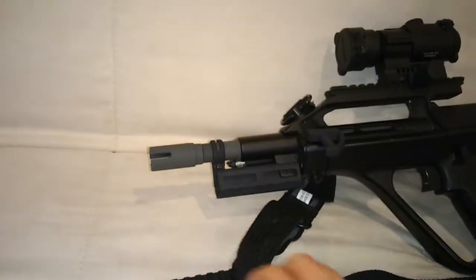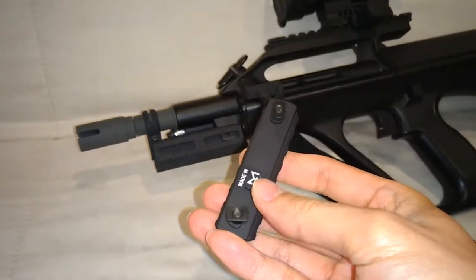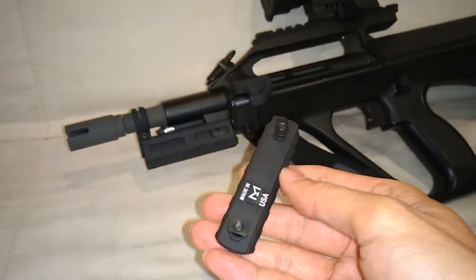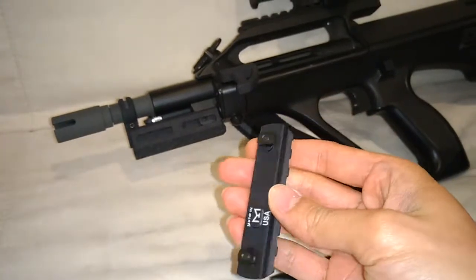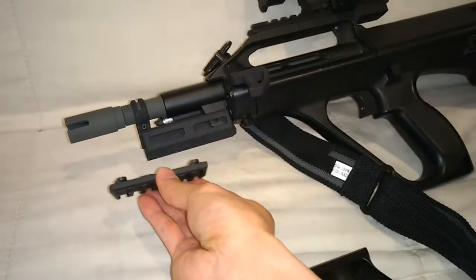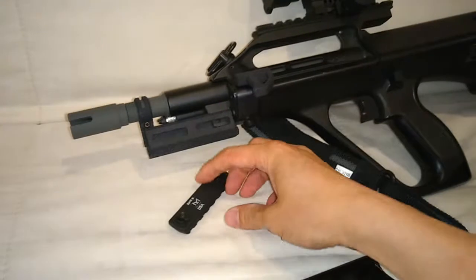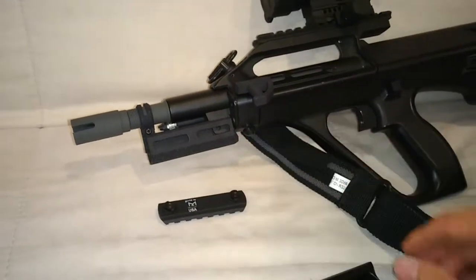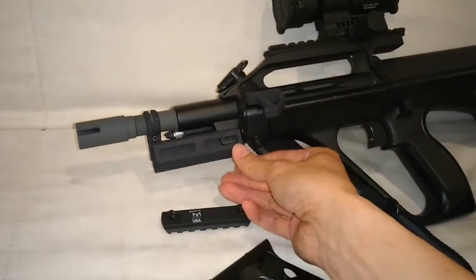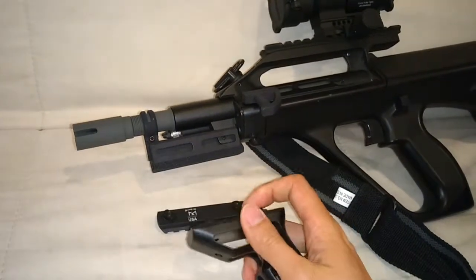The great thing about M-LOK is that Magpul designed it to work with both their plastic handguards and also with metal handguards. The way the T-nuts work is that they grip into the slots, so even a 3D printed design ends up giving very stable support for the accessories — it's just a matter of the thickness of the material. This 3D printed part actually comes out being very stable for M-LOK accessories.